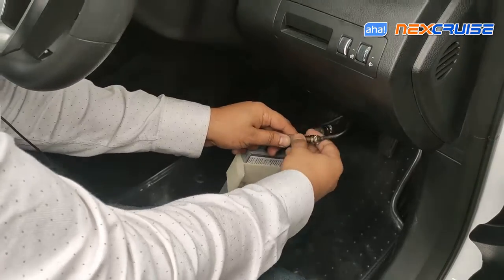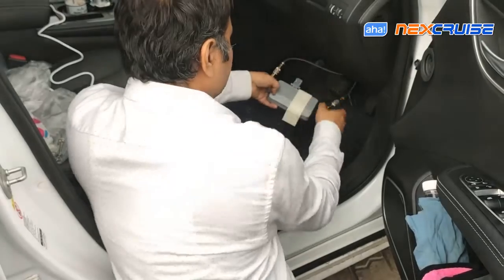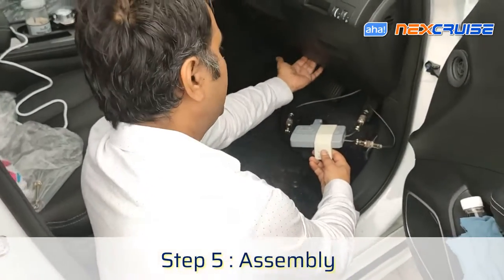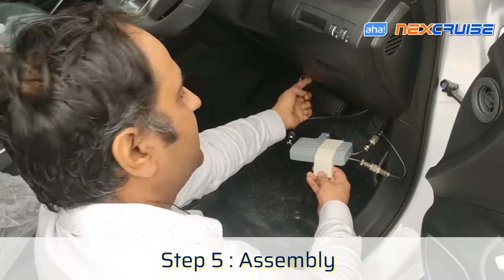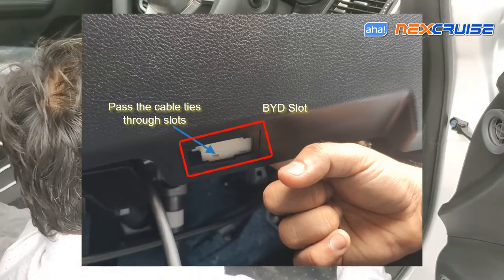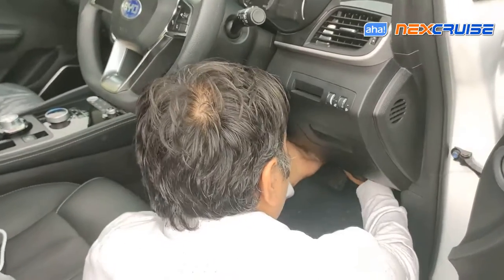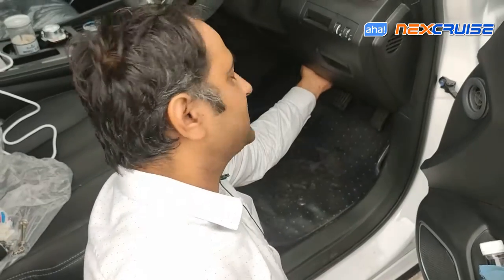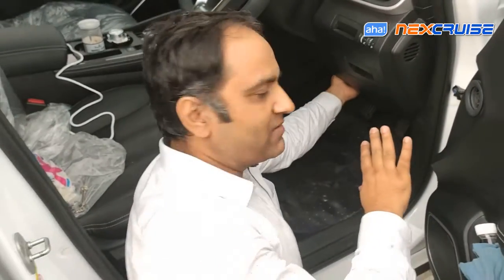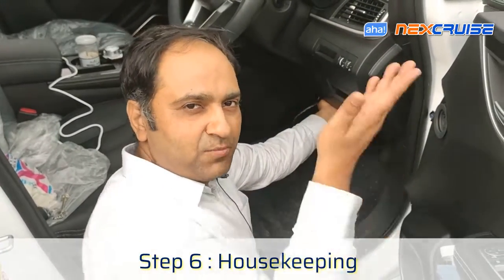We just need to connect the OBD connector and screw it in like that, and the wiring is done. Now to assemble the Next Cruise here — there is a slot in the BYD, so we put a cable tie from here and loop it through one of these cavities so that the Next Cruise sits very securely. We put it out the side, safely secured through the cable ties, and that's how we assemble it. After this, we just need to manage the wires using more cable ties.